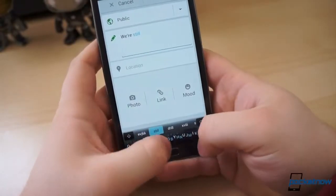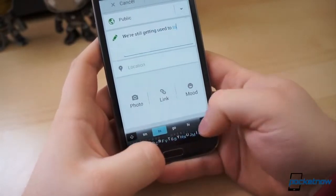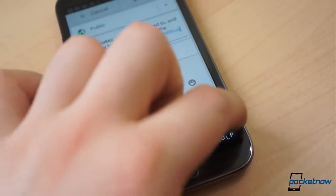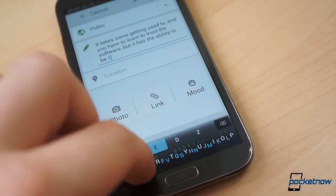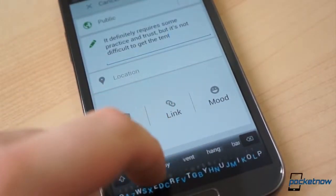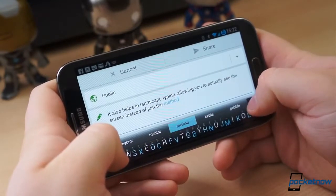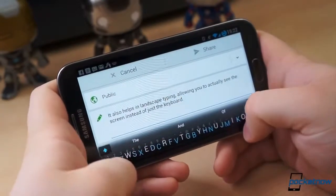You have to learn to trust the keyboard — to trust that if you hit approximately where the letters are, it will suggest the right word. And just in case it gets it wrong, which does happen occasionally, it offers some alternate suggestions as well. That's where we've had the most trouble with Minuum. There have been some instances where we've been typing too fast to catch incorrect suggestions on the fly, and our sentences sometimes don't exactly make sense. The upside is that correcting an incorrect word is done by tapping it and selecting the proper word — you do not have to worry about typing everything correctly the first time, so long as you remember to quickly glance through what you've typed before you hit send.